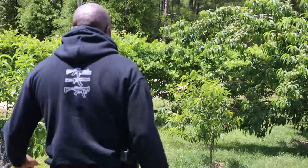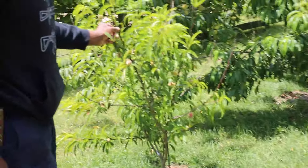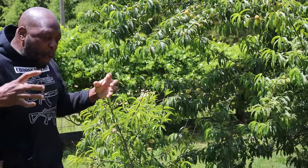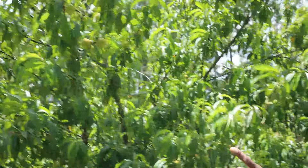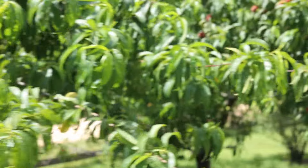This is the second peach tree that I planted last year, so it has a few peaches on it right now. I planted it kind of close — I like them close because I want that edible border. When I look out the door I don't want to see the road; I want to see fruit trees, and it gives you that extra privacy. Here are some more peaches on it as well.